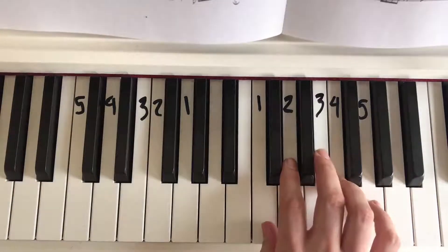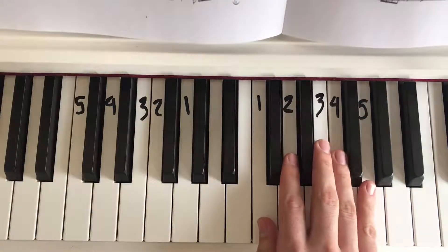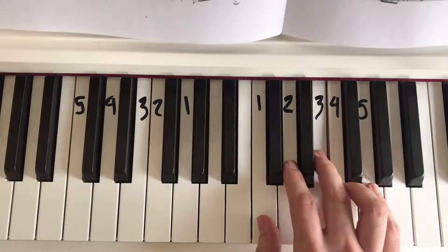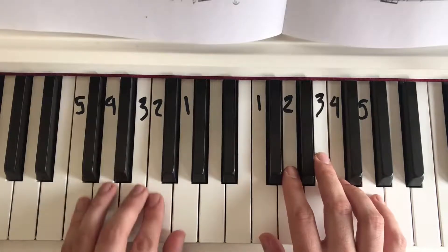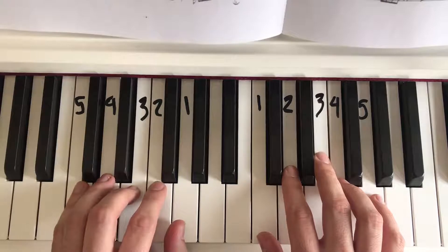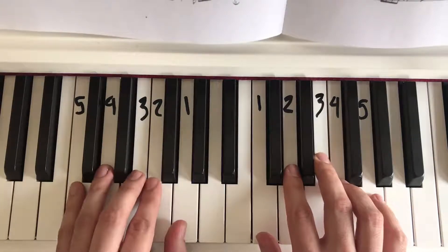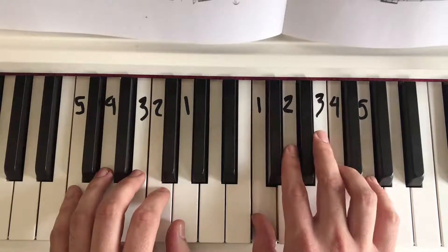I have gone ahead and marked my piano with my finger numbers. You might notice they line up one finger per key — one, two, three, four, and five. I have two hands, and with my left hand each finger is on its own key, as is the right hand.